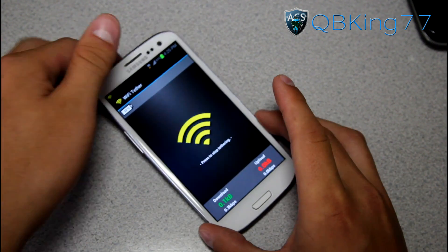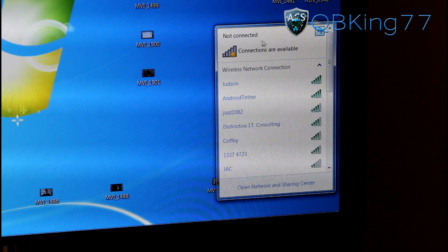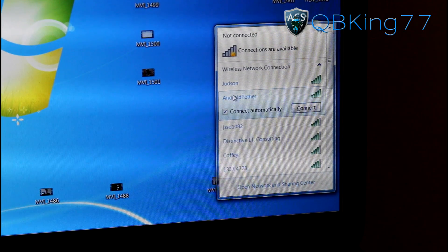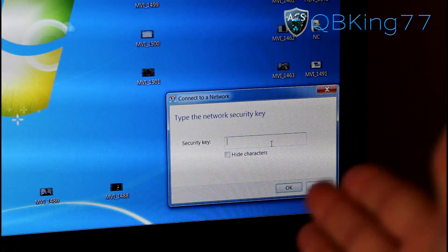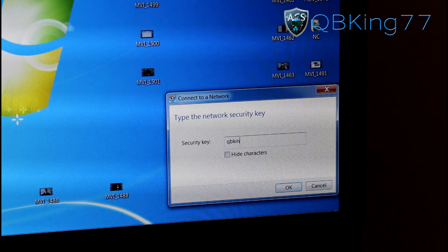What we can do now is actually go to our PC. On my PC, you will see I'm not connected to any network, but you do see 'Android Tether' right here. What you can do is just hit Connect, and it should say type in that network security key, which of course is 'QBKing77'.